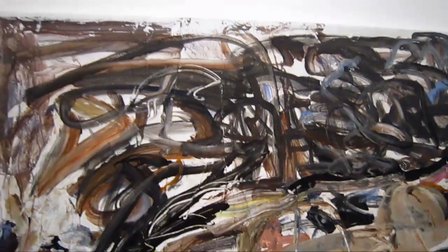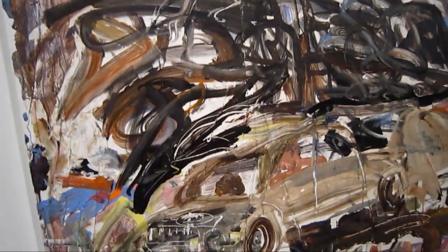This piece is called Nothing Real. It's acrylic on linen, 36 by 48.